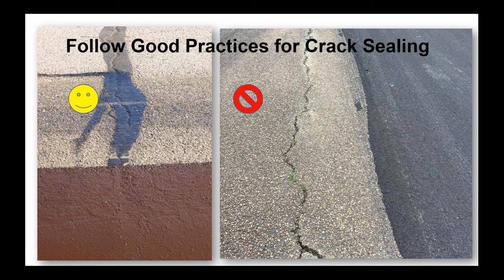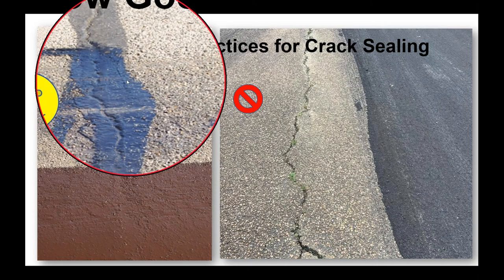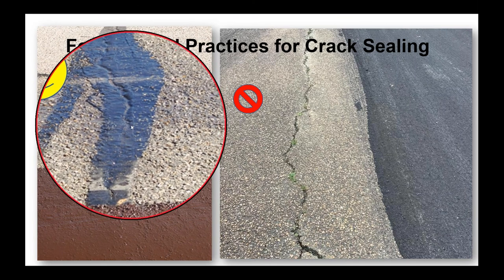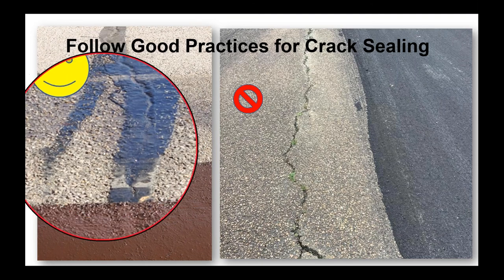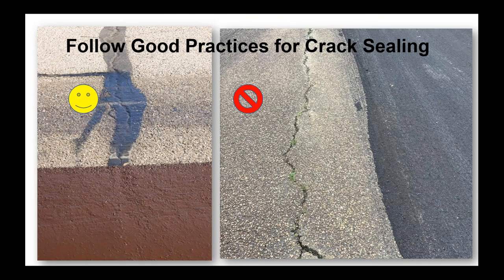Routing, cleaning, herbicide, and getting the cracks filled — as you see over here — a nice filled crack that has been squeegeed flush. The crack sealant is slightly below the surface, we don't have a lot of overbanding, and it's going to come through the slurry. You're not going to see that crack coming through the slurry or micro.